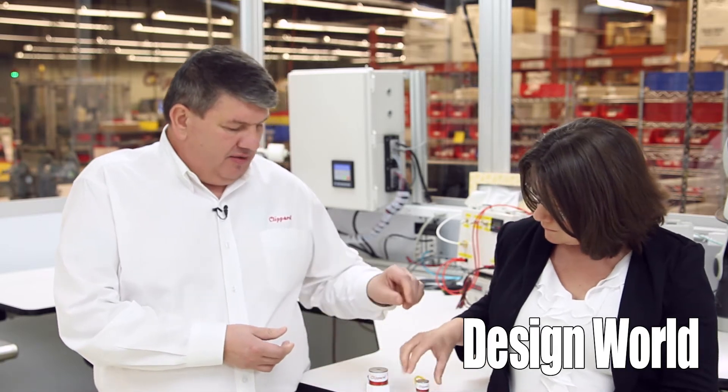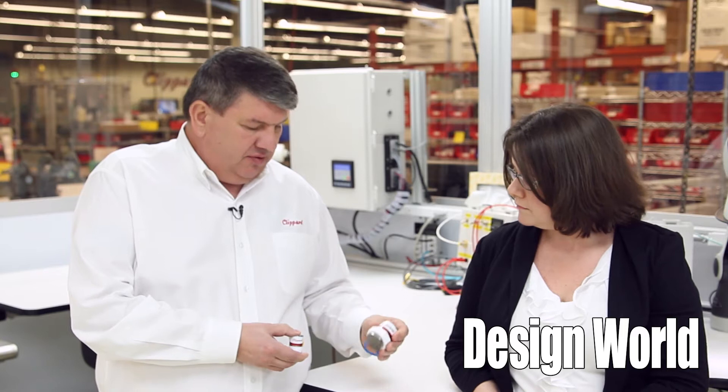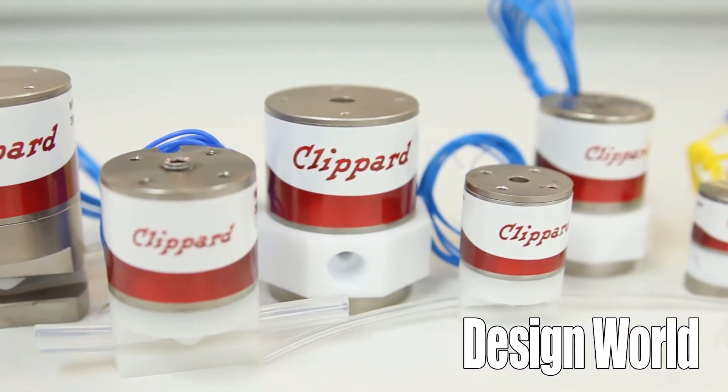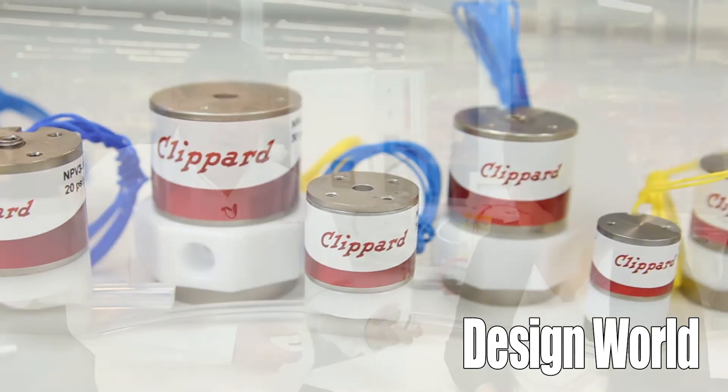As you can see, we have them as two-way or as three-way valves. We have two-way normally closed and also normally open. And we have the three-way diverter valves.